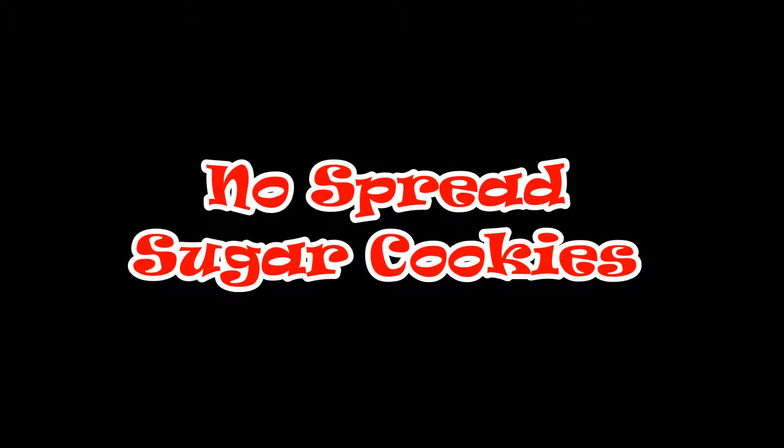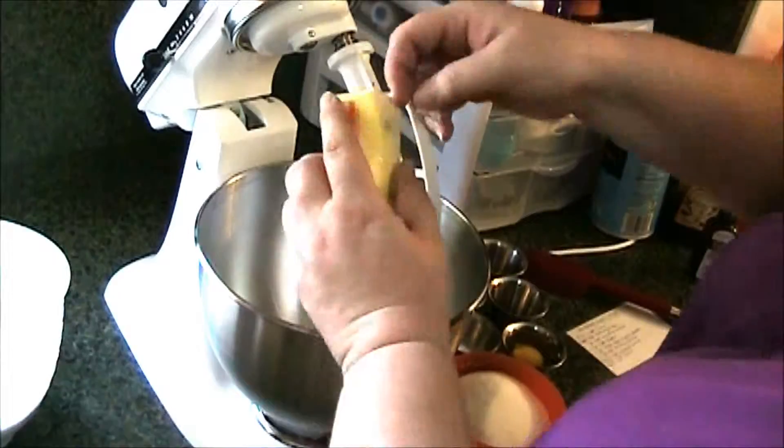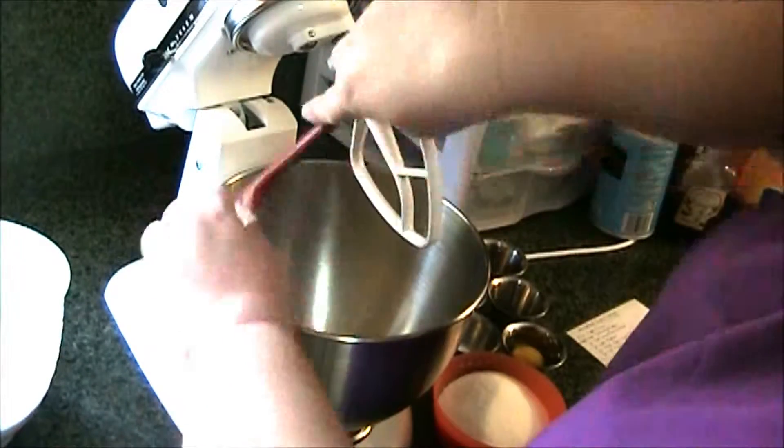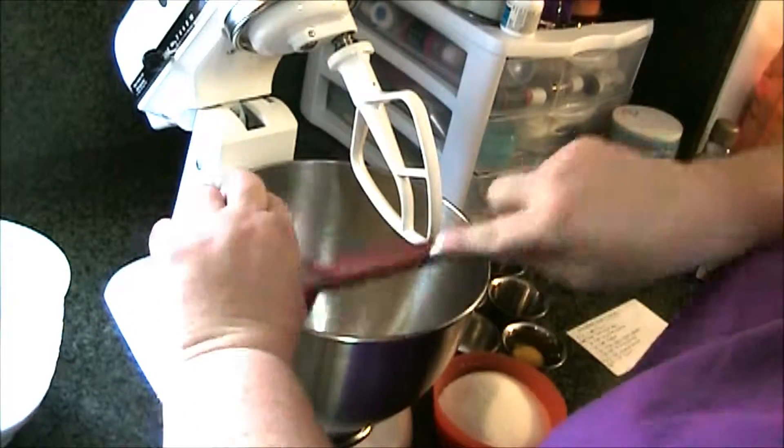Today I'm going to show you how to make my no-spread cookie recipe. Here's the recipe and I'll put it below as well. I'm doing a half recipe today, so I'm starting with two sticks of unsalted butter.